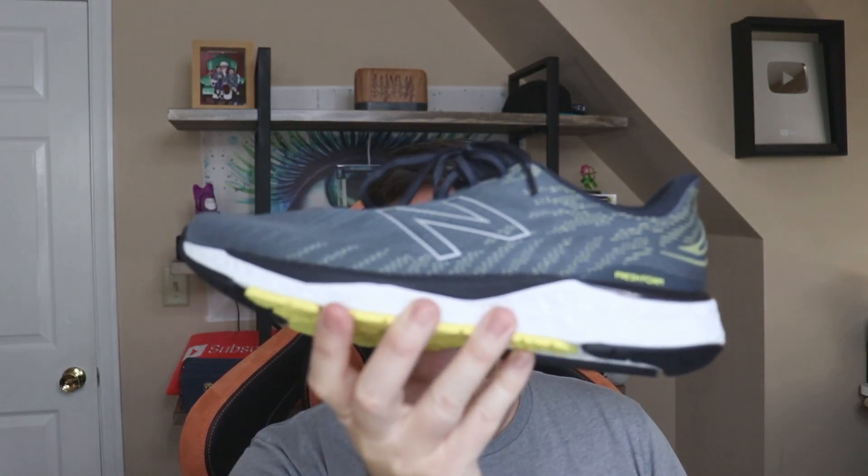I recently got this New Balance running shoe and I really do like it. I am a big fan of New Balance, mainly because I'm a bigger guy. I'm looking for a comfortable shoe and it's got to be that extra wide shoe. New Balance is the one that always has a lot of extra wider shoes, and I really enjoy the Fresh Foam.